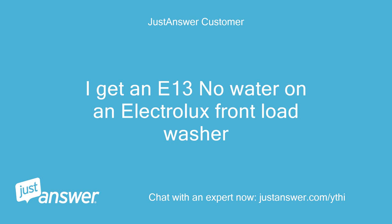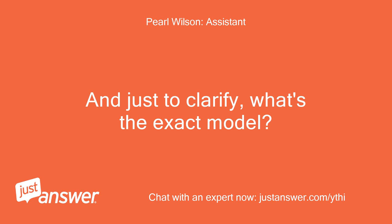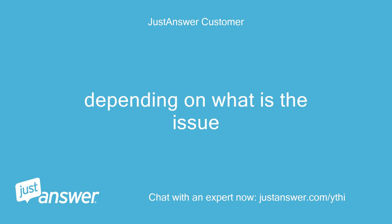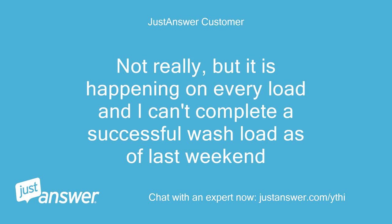I get an E13 no-water error on an Electrolux front-load washer. The Electrolux is around 2 years old. Depending on the issue, I may do the work myself. It is happening on every load and I can't complete a successful wash load as of last weekend.